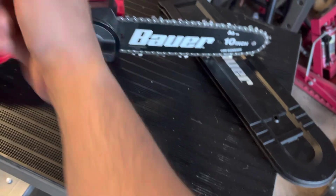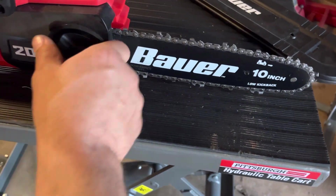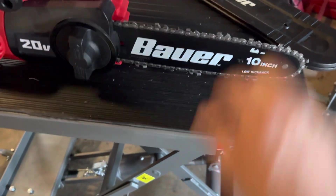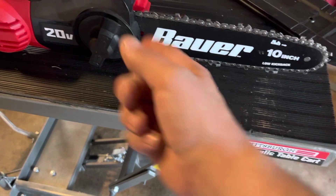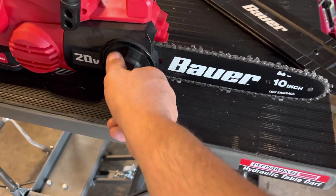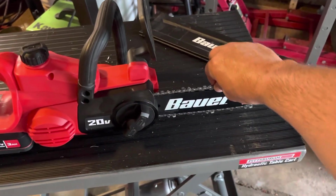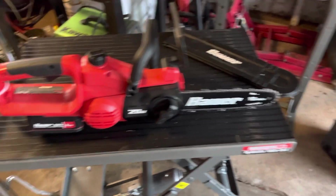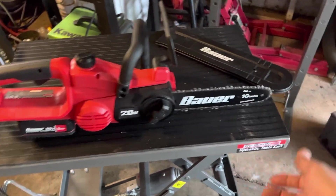I did find that if you don't adjust the chain tight enough, it wants to back off — slowly work its way off while you're using the saw. But that's an easy fix. When I tighten it up where it ought to be, it didn't do that. So maybe whoever had it before really didn't know how to set it up properly.